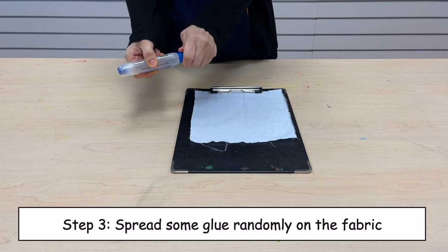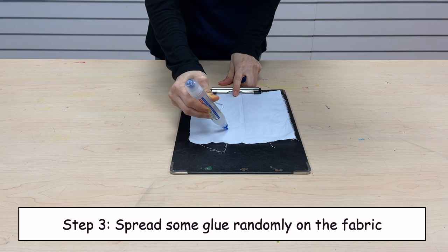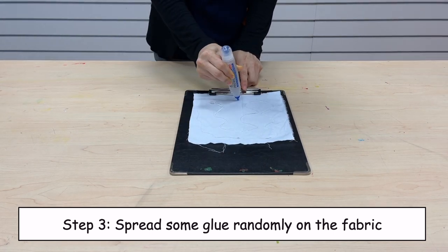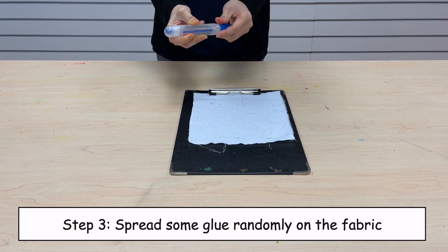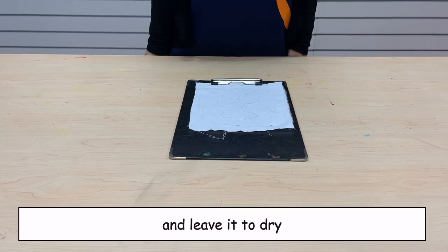Step 3. Spread some glue randomly on the fabric, and leave it to dry.